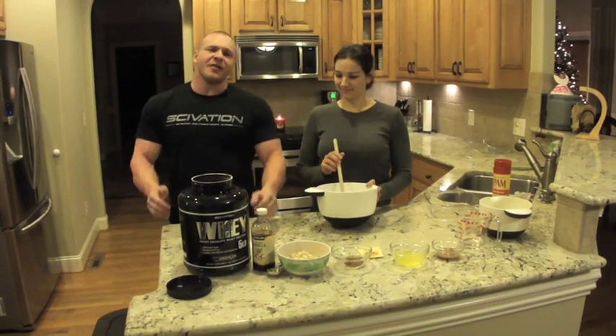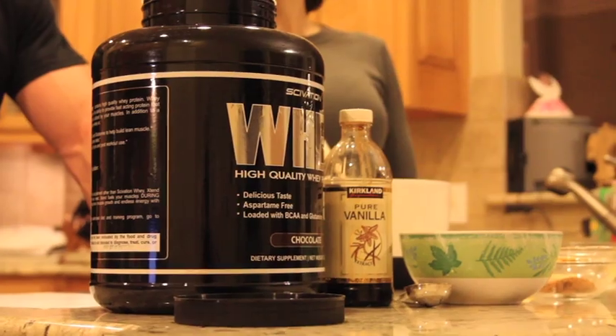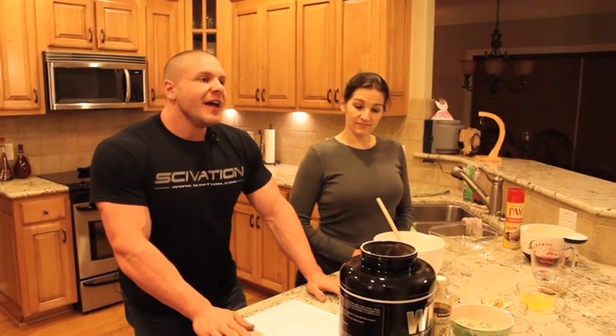So what we're going to do today is make healthy protein bars. You might be thinking, aren't protein bars healthy? The bottom line is not really. They're a better choice than McDonald's or a Snickers bar, but if you're getting ready for a show or really serious about your health and physique, you definitely want more whole, natural foods. Also we have kids, and we want to give them the best head start possible in a healthy lifestyle and healthy eating.